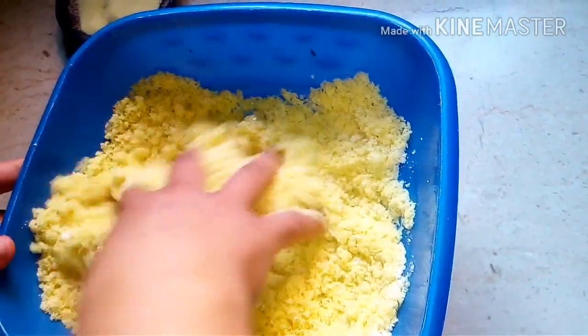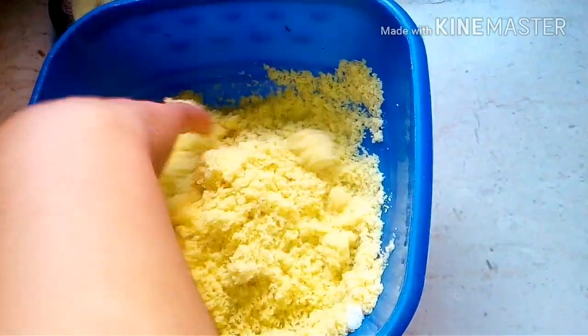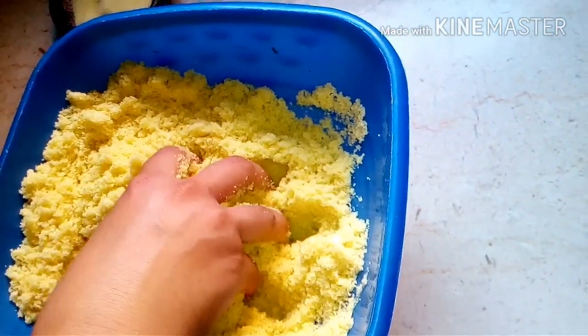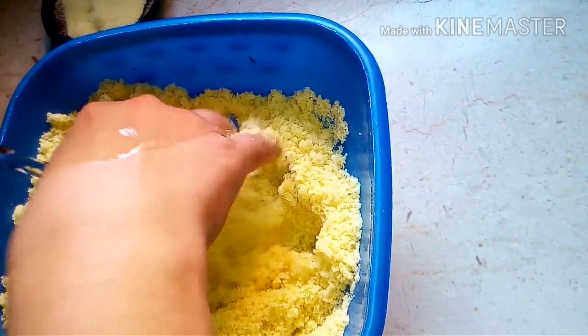Then we add water and mix everything well together.